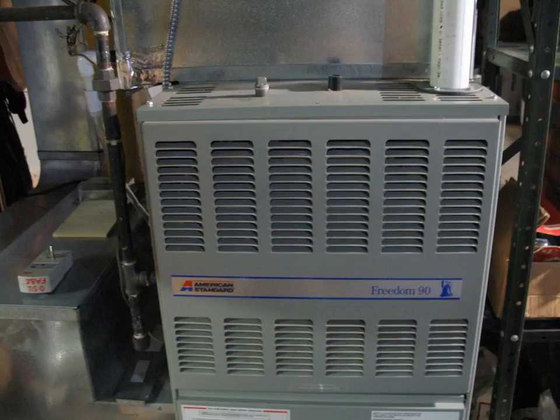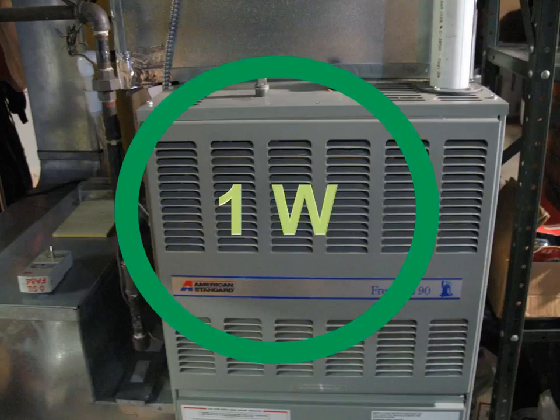Then I thought about this old gas furnace — it's 20-plus years old. You go down and hear it buzzing because the 40 volt-ampere transformer in that cabinet buzzes like a banshee. I thought this was a real energy hog, but it's only using one watt.